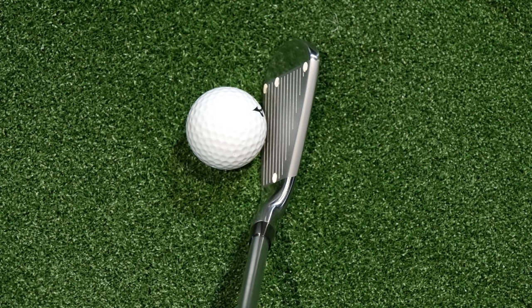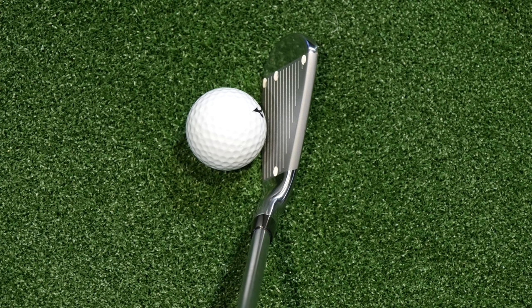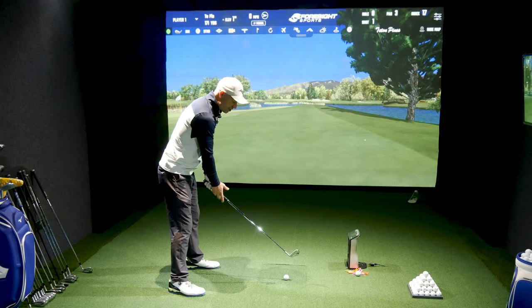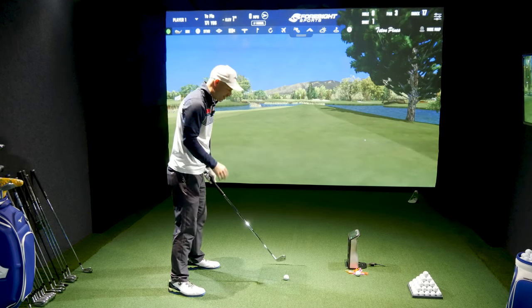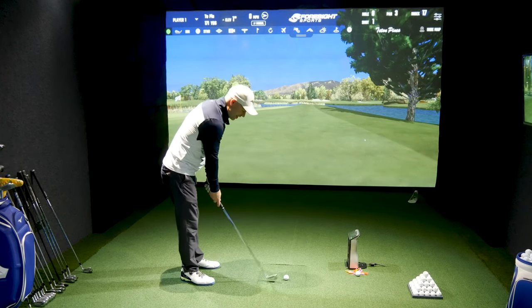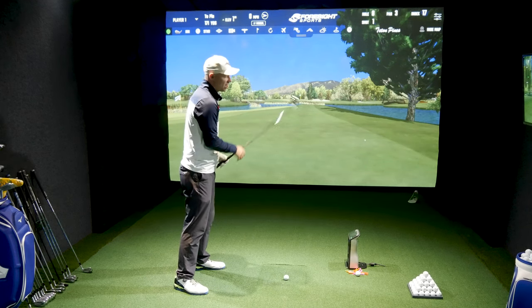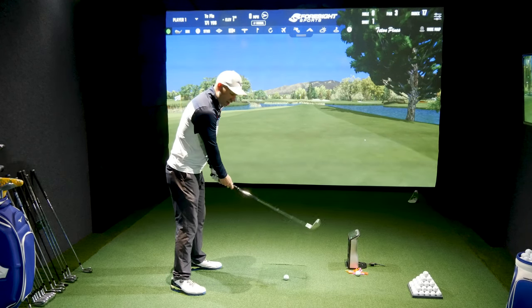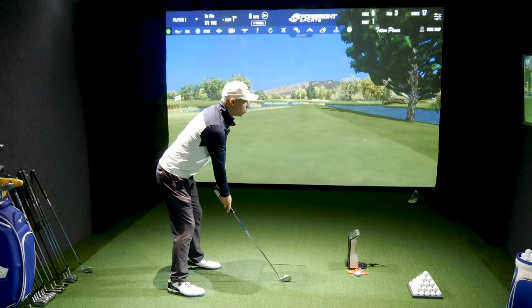Down by the golf ball, when it comes to the 225, it is the biggest one of the Mizuno Pros but it hasn't got a boatload of offset. The blade lengths compared to the 221 and 223 are slightly bigger, but by no means obscene. They look a little bit smaller than the 921 just off the back. Fairly medium top line and medium soles, so they're fairly confidence-inspiring even in a fairly small chassis. Let's give this one a hit and see if we can not hit the water.